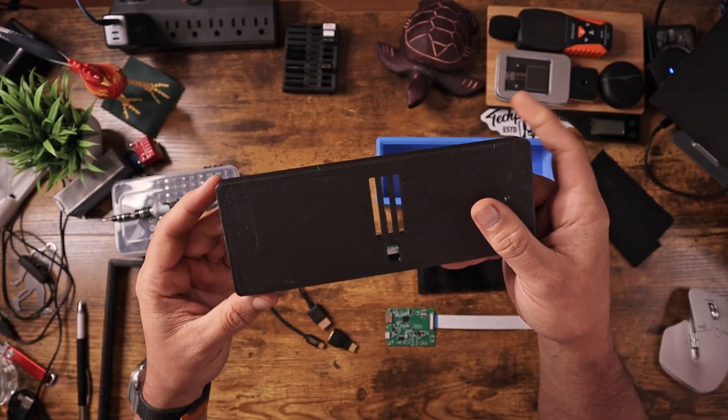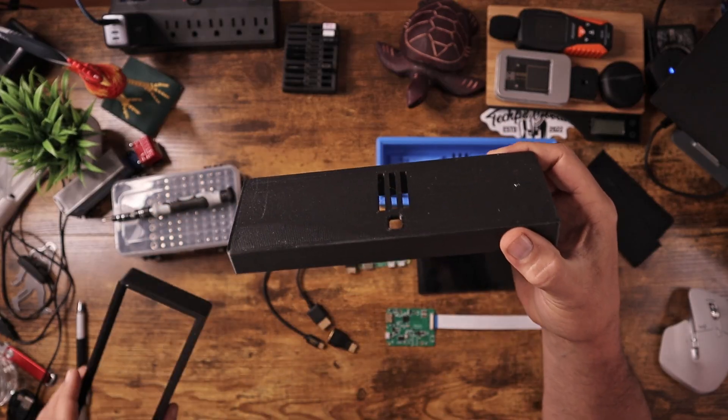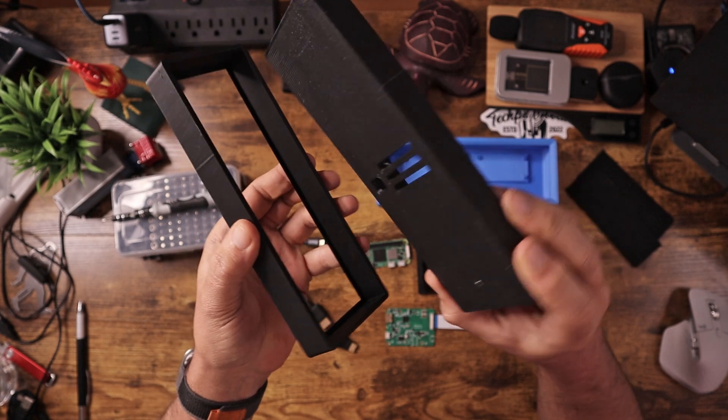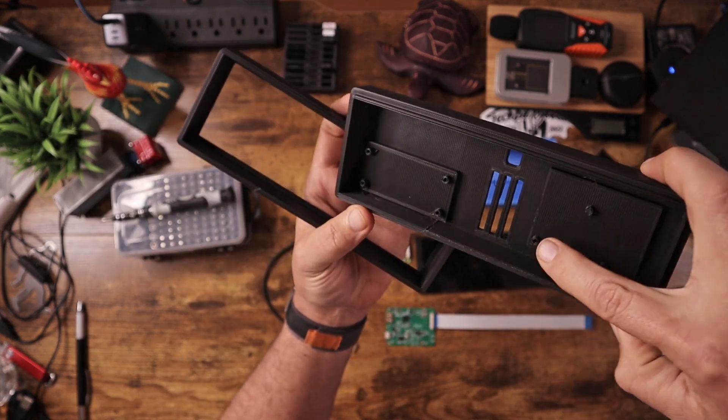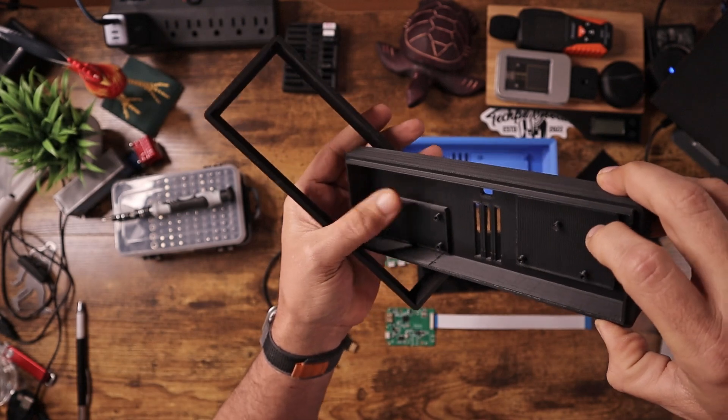I'll also show you setting up the final version, because I did go ahead and print multiple test versions of this on my printer and ended up specifically with this one. The front sort of clips on so I can put all the parts in there, and you can see I put in some standoffs and mounting brackets into the print itself.